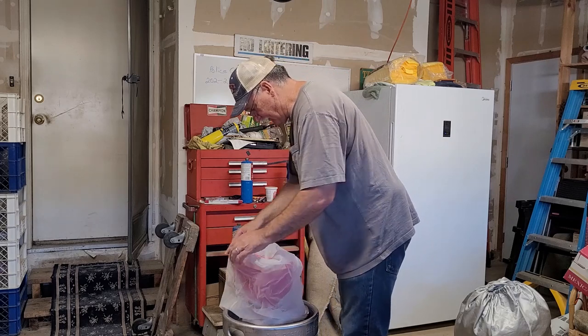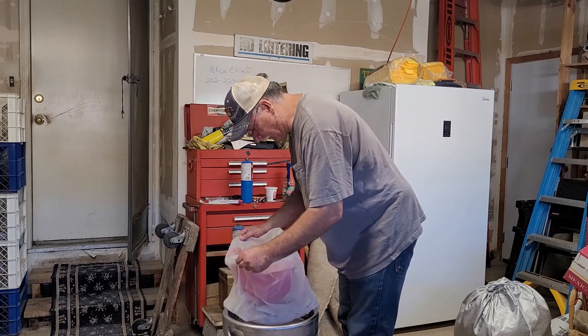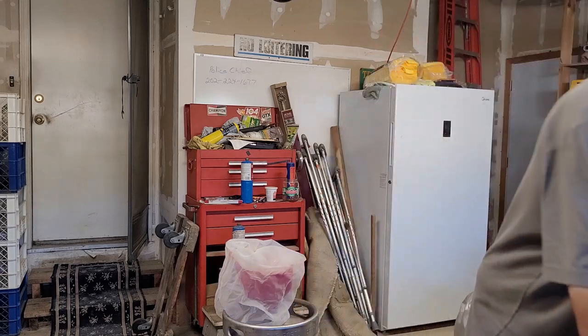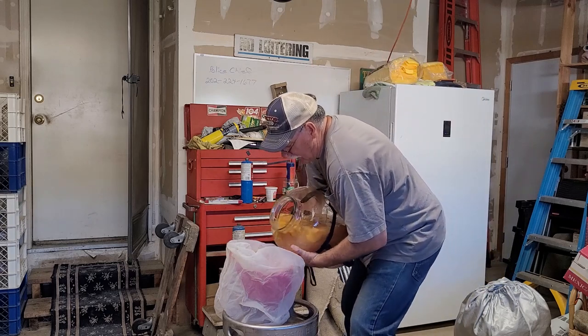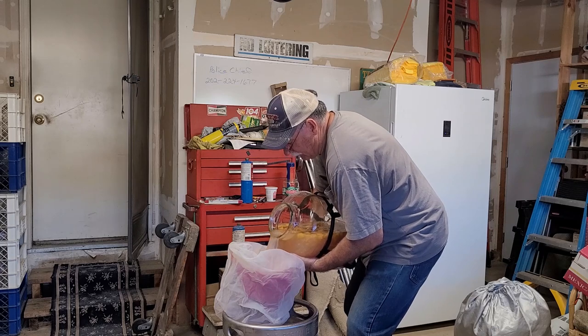There's some alcohol in there. I didn't taste any sugar, so the yeast definitely ate up all the sugar. We may be ready and I just screwed up the gravity meter by adding that water trying to get it started again.